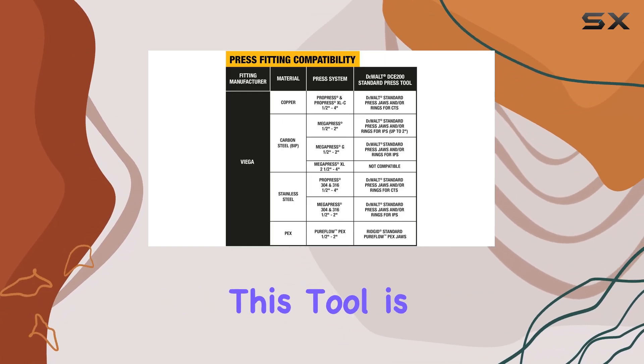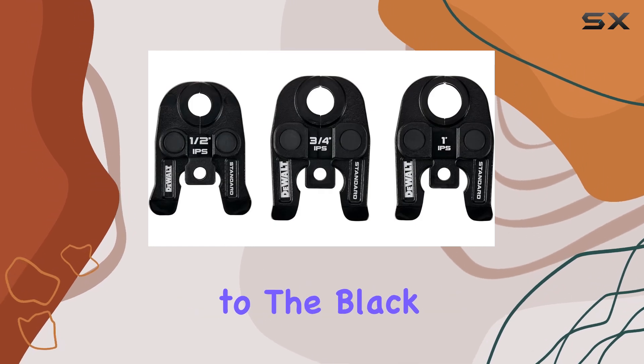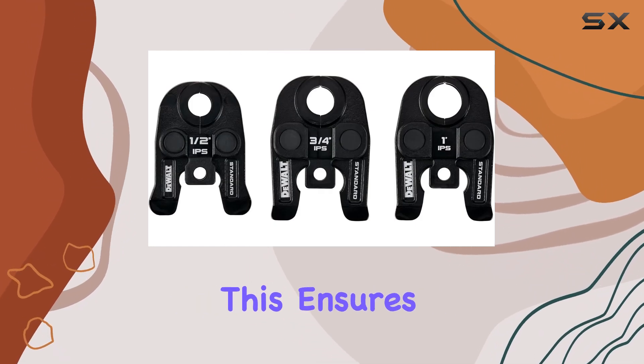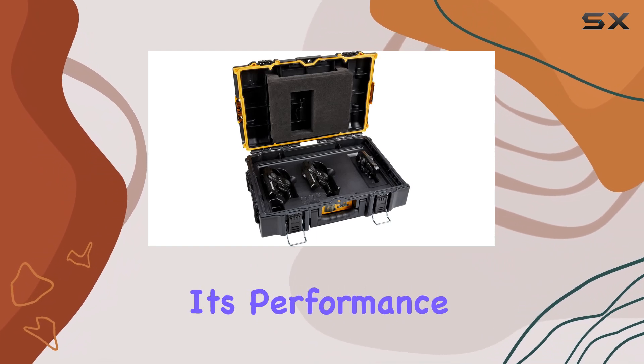One of the standout features of this tool is its high endurance and corrosion protection, thanks to the black galvanized coating. This ensures that the tool can withstand tough job site conditions while maintaining its performance over time.